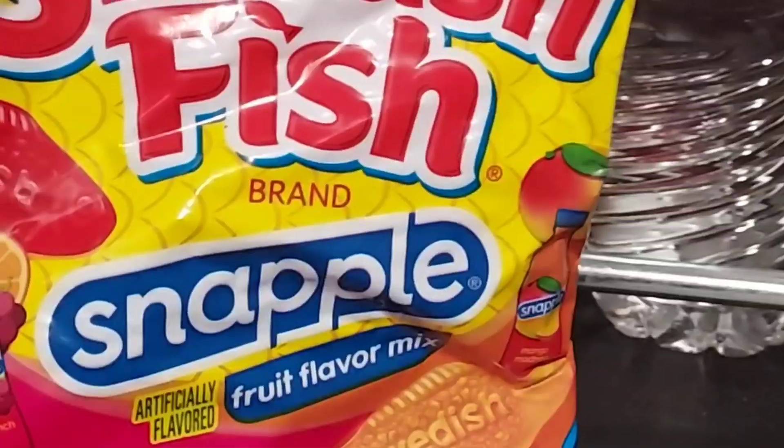Let's give this a try. I'm gonna do a full video on my main channel. The flavors in here are fruit punch, kiwi strawberry, and mango madness. Smells pretty good. I guess this is the mango madness here.